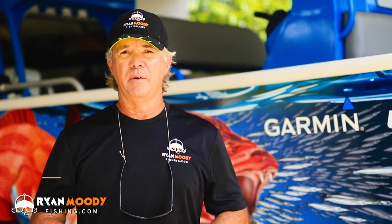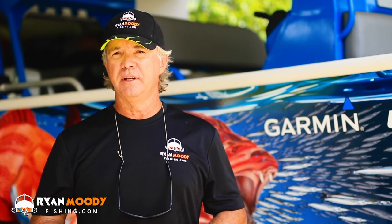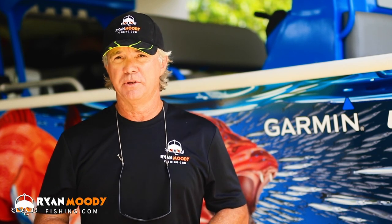Hey guys, if you enjoyed that video and you want to see more, subscribe to our YouTube channel. Follow us on Facebook or Insta. And if you want some special tips that are only sent out by email, head on over to our website www.ronmediafishing.com and sign up for free training and email updates. Get into the great outdoors, keep fishing smarter and we'll see you next time.